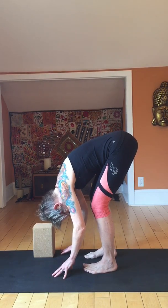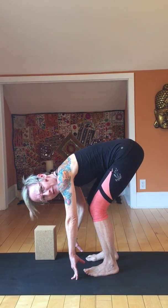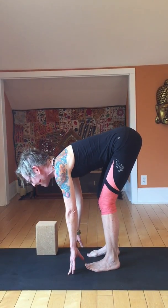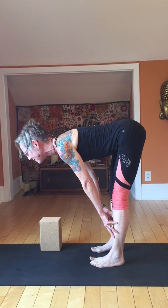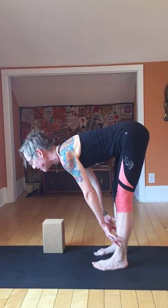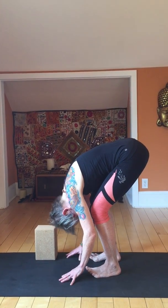Maybe your hands come to the ground, maybe they don't. Bend your knees enough so they do come to the ground. Then inhale and lift the spine and straighten the legs. You might reach the crown of the head forward. If the hands don't stay on the ground, bring them to the shins. Exhale and bend and let the head go.